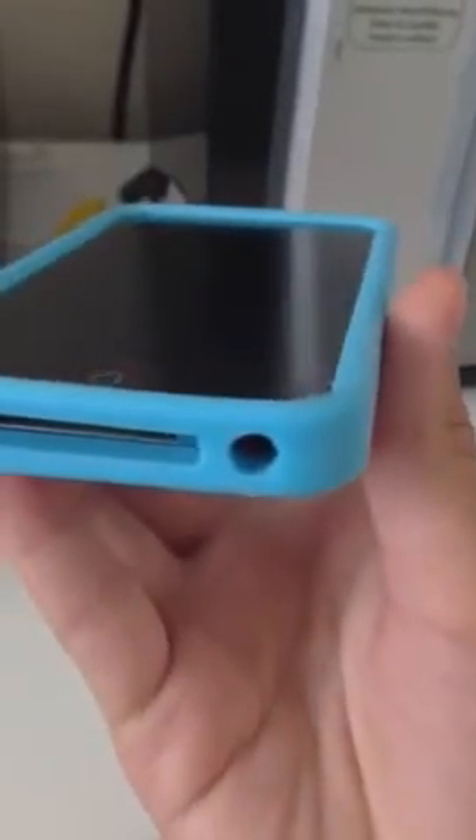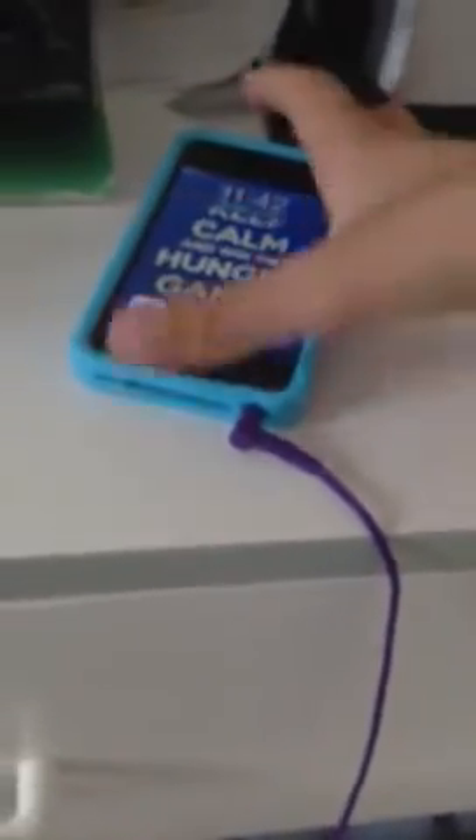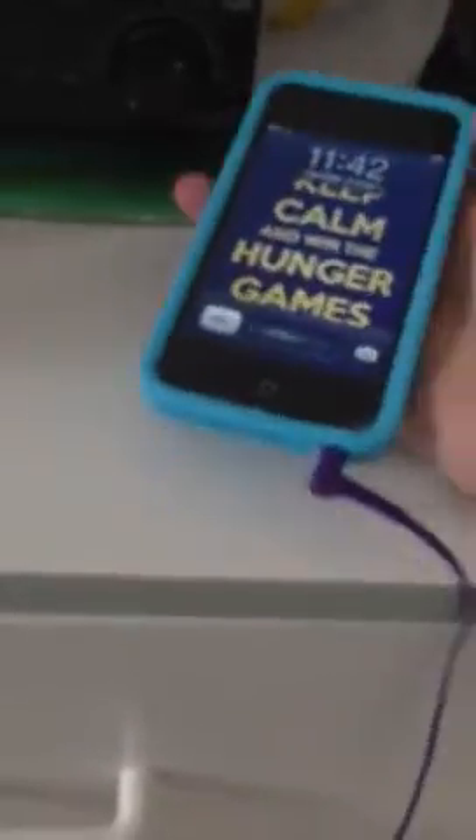Another thing is the headphone jack — it works perfectly fine. But if you have headphones where the plug is long like this, then it won't fit as well. Actually, it doesn't really fit as well as, like, the Apple EarPods or something like that. But it definitely still works.